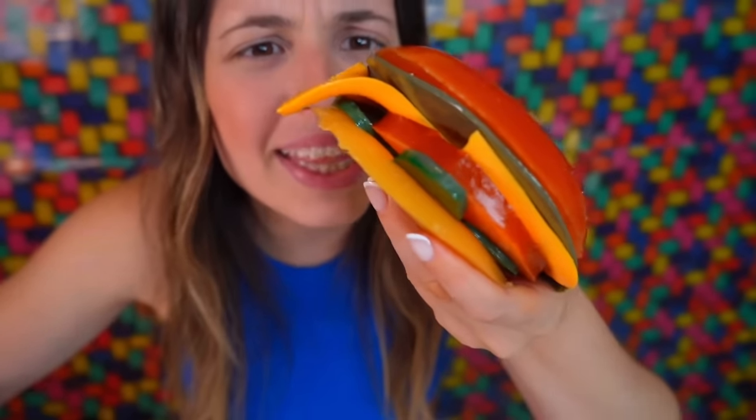Check out this gummy burger. Today, we are going to spend 24 hours eating gummy food. That means that everything I eat today — breakfast, snack, lunch, snack and dinner — has to be gummy.